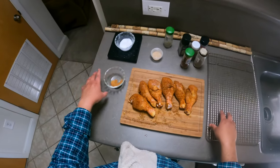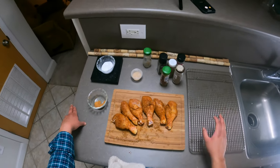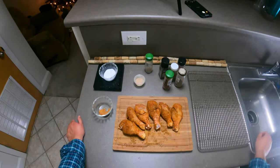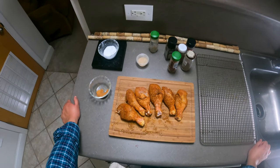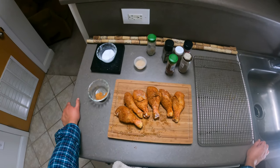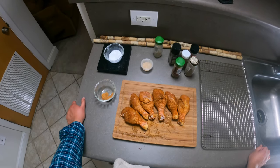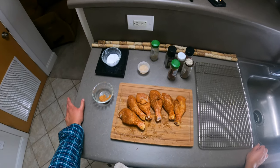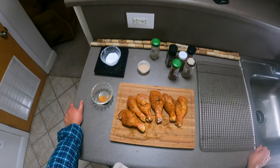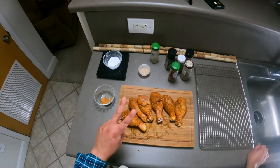The last step for our dry brining — we're just going to lay these drumsticks on a wire rack and place them in the refrigerator for about 24 hours to overnight. What that's gonna do is dry out the meat, dry out the skin like I mentioned, and it's gonna create a crispy exterior and juicy center due to the brining process. I'll see you guys later.